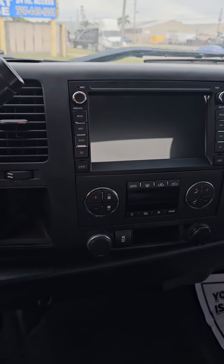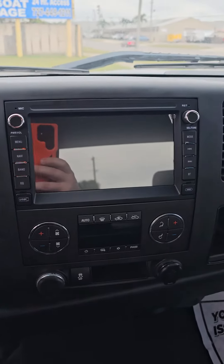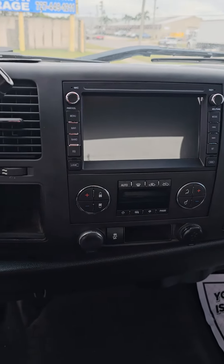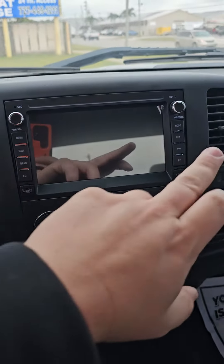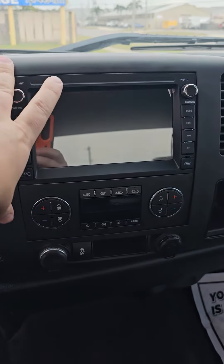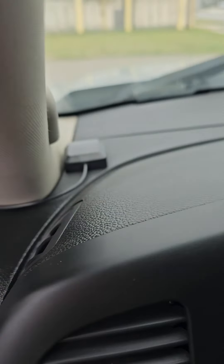This is just a quick part two to the first part for the Chevy Silverado GPS backup camera install. This is the unit here — as you can see it fits fairly nicely. All we did was clip that last panel in and screwed the seven millimeter screws on each side, then clipped this panel back in.